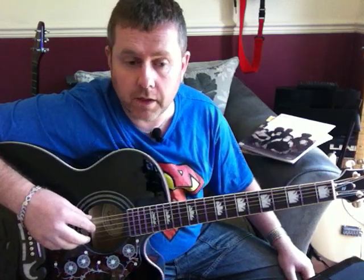We're going to change it from the original key — it's in the key of F — but we're going to change it to a more guitar-friendly key to make it easier, taking it down a step to E. So if you wanted to play along with the record, if you put the capo on the first fret it would take you to the right key, or you could tune your guitar up half a step.